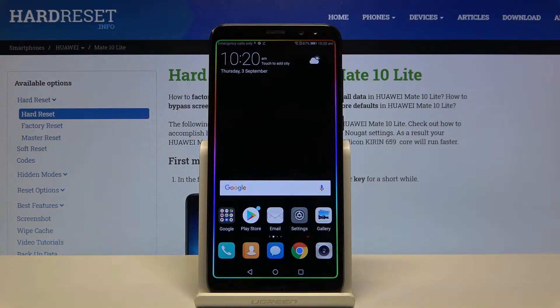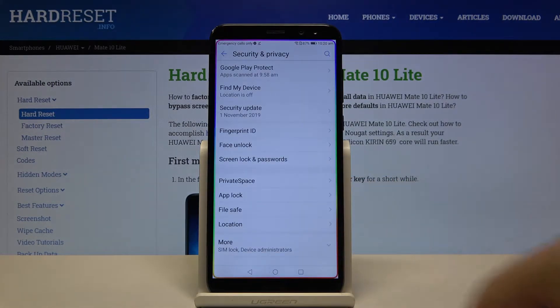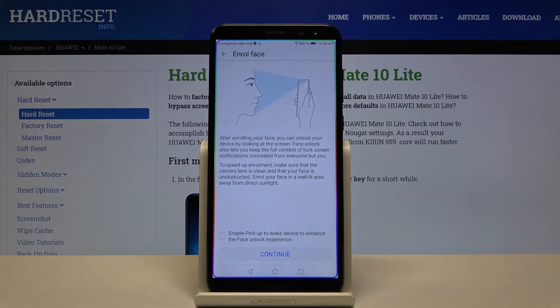Welcome. If you want to set up face unlock on your Huawei Mate 10 Lite for the first time, you have to go to Settings, then Security and Privacy, and here we have to move to Face Unlock. Input your current login method — in my case it is a simple pattern.